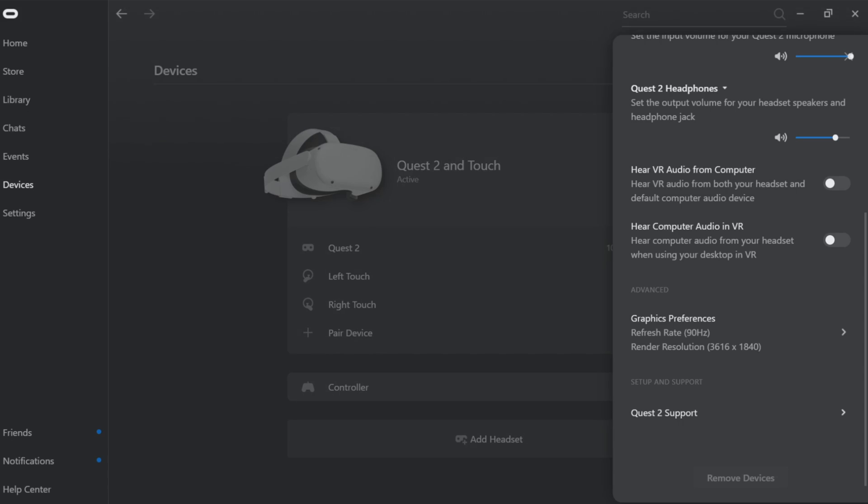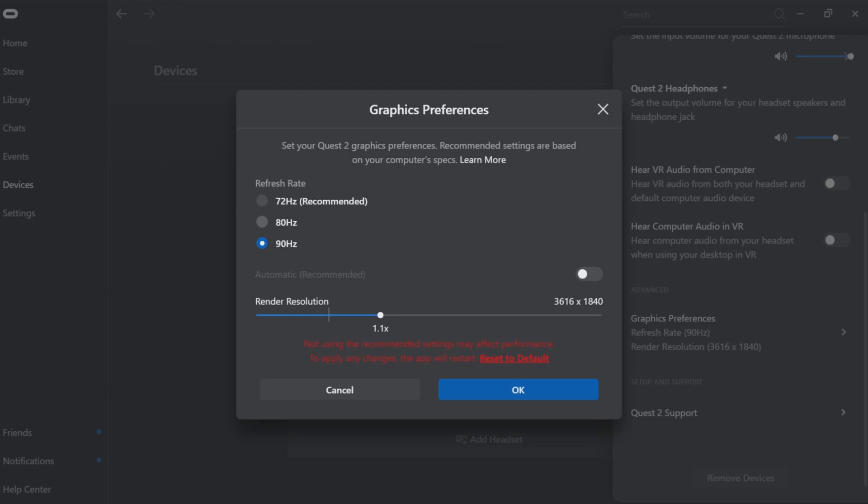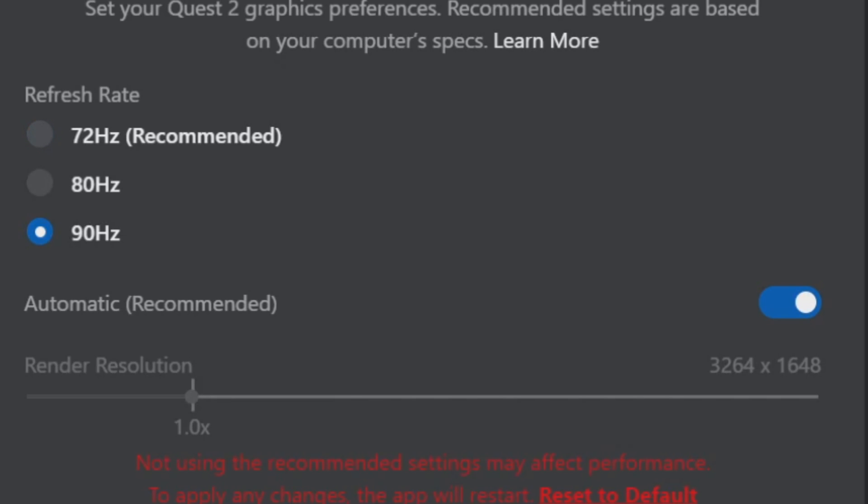Tip number one is understanding your settings. If you go into the Quest 2 menu in the Oculus app on the PC, you have access to the graphics preferences, and it's very important that you be careful with these settings. You have to understand how it works — when you change the refresh rate, you'll see at the bottom that the render resolution, the default one, also changes. This is a way for Oculus to try to keep performance consistent between different refresh rates for a specific system.